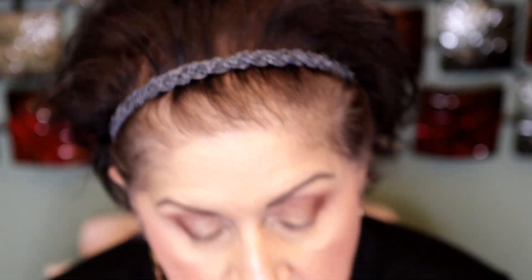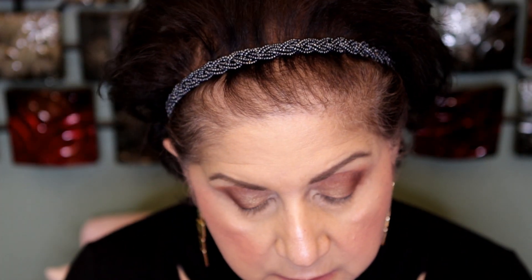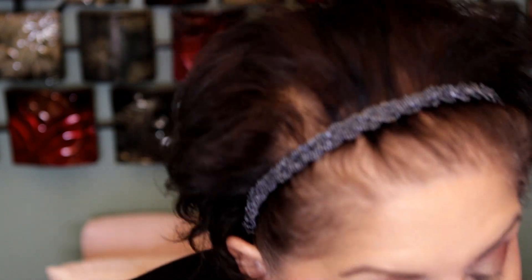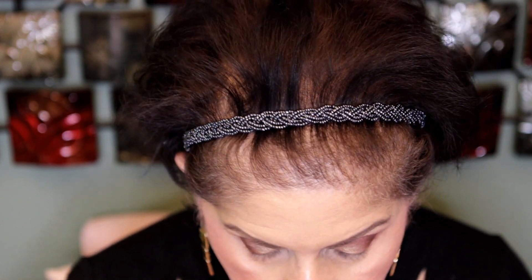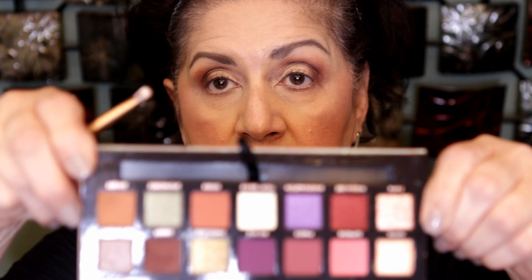Has the weather cooled off where you guys live? It's still pretty warm over here. Let me see if there's a vanilla color here to clean up. I picked up my Wet on Water Brûlée and I'm going to clean up a little bit.